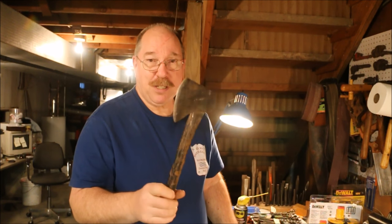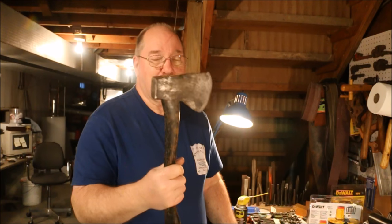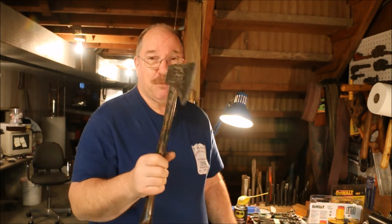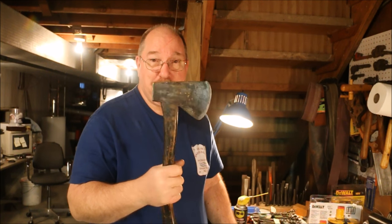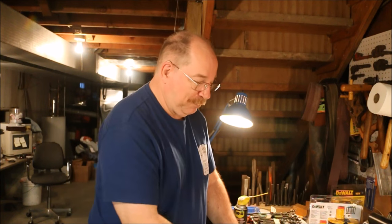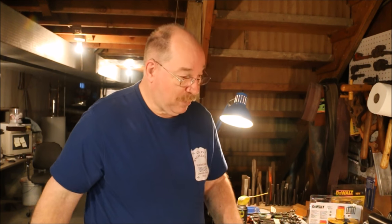This Plumb boy scout hatchet is just really nice for cutting up kindling and breaking things down. So I'm going to hang this up down here in the basement just so it stays clean and sharp and doesn't rust. That's my project for today: to make a couple of hangers for those.